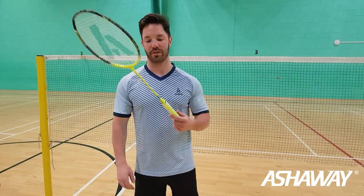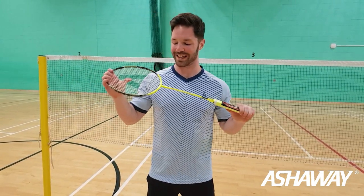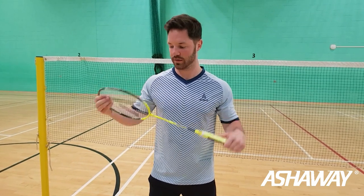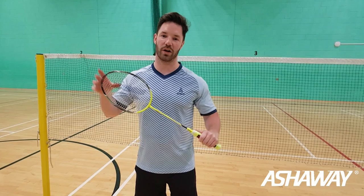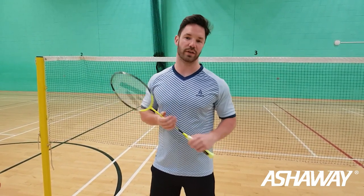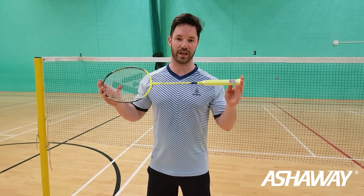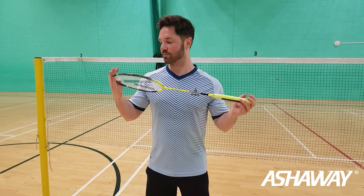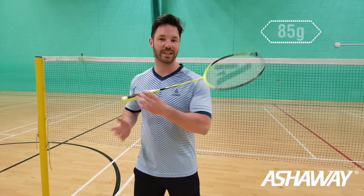Introducing the Ashaway Phantom XB2 — as you can see, it's bright yellow, a very nice racket. Most of the guys on tour who are sponsored by Ashaway use this, along with a lot of sponsored coaches, so it is widely used among Ashaway-sponsored coaches and players.